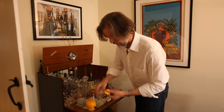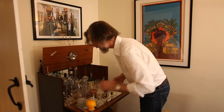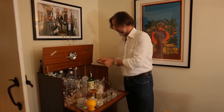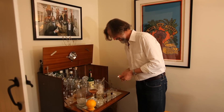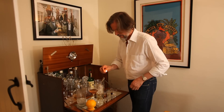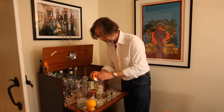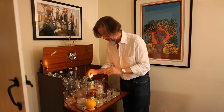For that we just take a circle of orange peel, and we'll just warm the oils in the twist a little bit, then give it a squeeze.